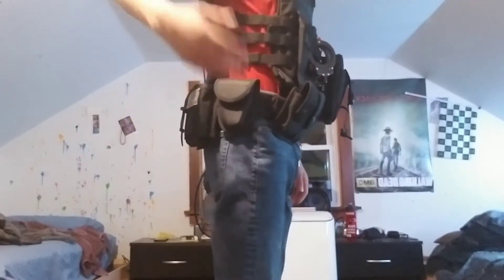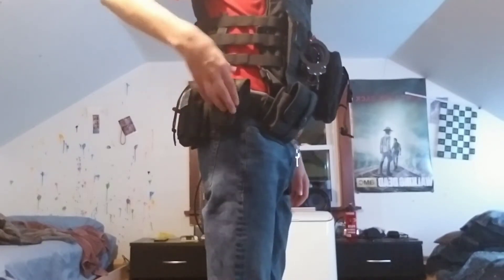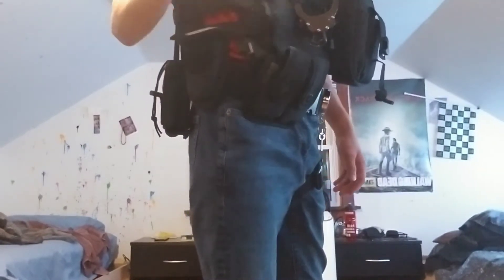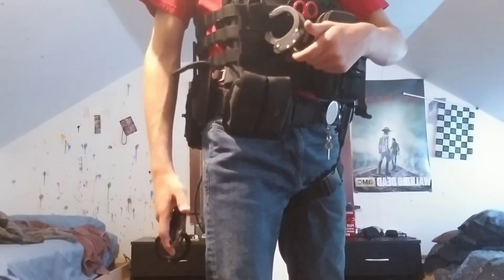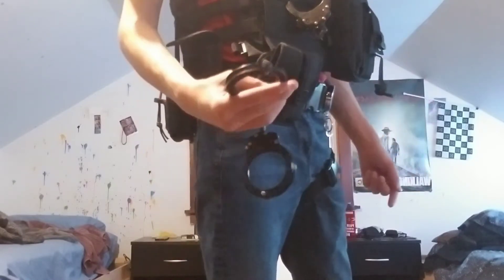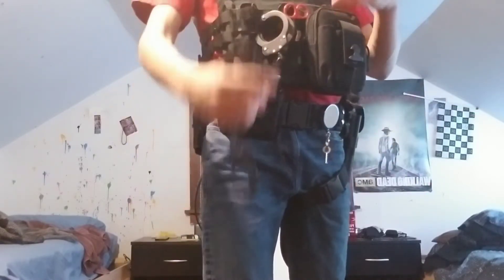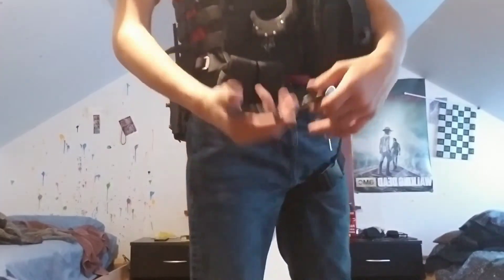Right here I have a new handcuff pouch — pretty cheap, only about six dollars. These are the handcuffs I've been using as my secondary. The cuffs on my vest are my third pair, my last resort. My first pair is behind my gun, second is here, and third is this one — so I have three pairs of cuffs on me total.